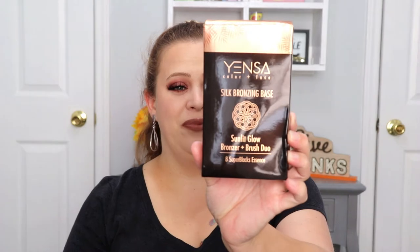Someone said the bag reminded them of the 70s and I immediately thought of That 70s Show — I totally agree! And another huge product: this is the Yensa Color and Face Silk Bronzing Base, a bronzer brush duo. There are a lot of face products — bronzer, bronzer, bronzer! The packaging is really pretty; it's called Sunlight Glow.